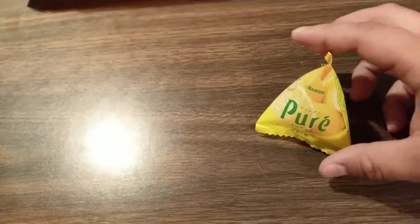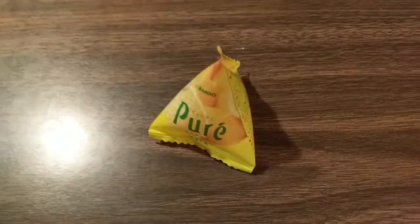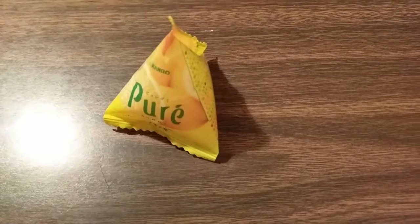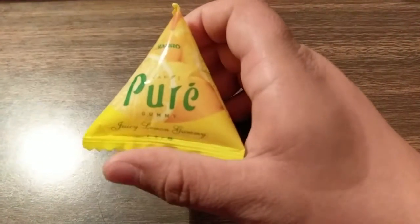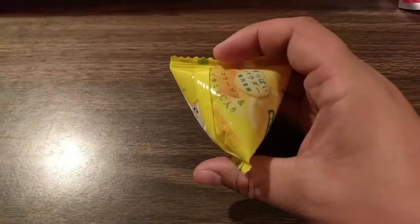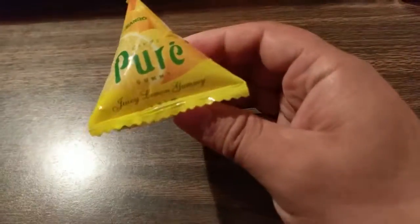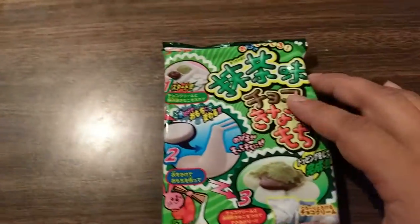This one looks interesting — I'm kind of excited about this. This is Pure Gummy Puchisankaku Lemon, and this is apparently a really popular brand in Japan. This is supposed to taste like lemonade. This is part of the premium pack.